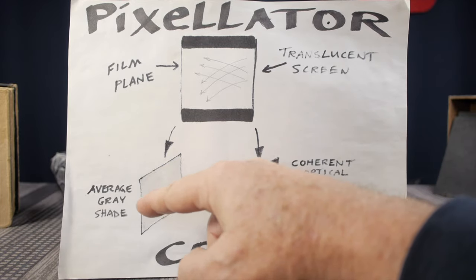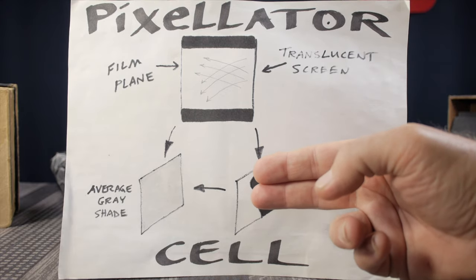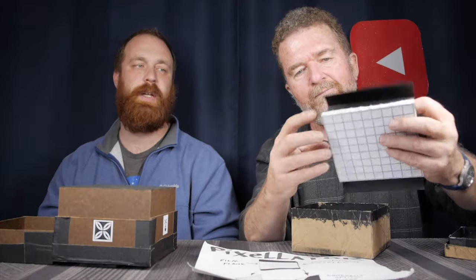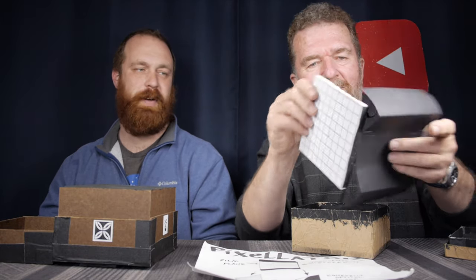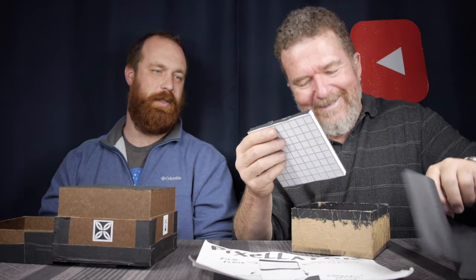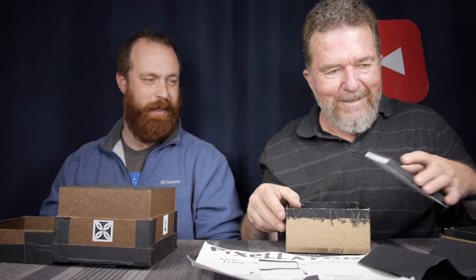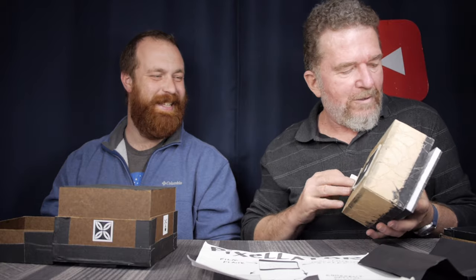On the right side you have a translucent projection screen. A pinhole aperture projects a coherent image onto the front of this screen; the light bounces around and averages itself out by the time it reaches the back, giving some intermediate gray level — the average of all the tones of that coherent image. All these separate pixel cells then form a pixelated image made up of squares composed of averaged light values.